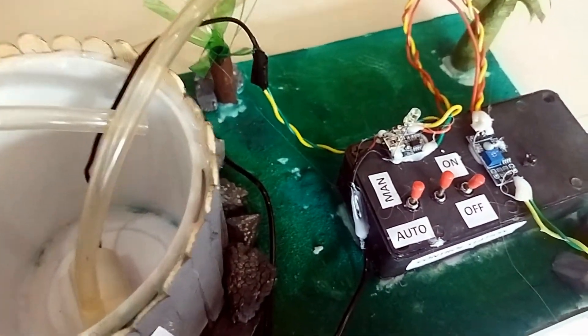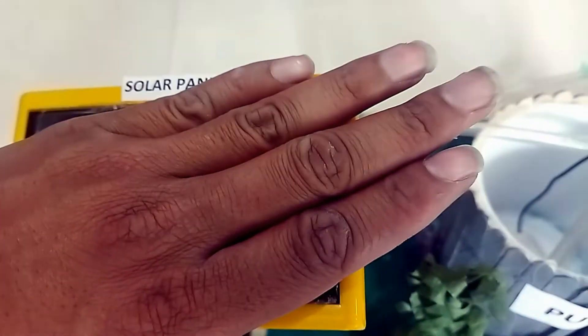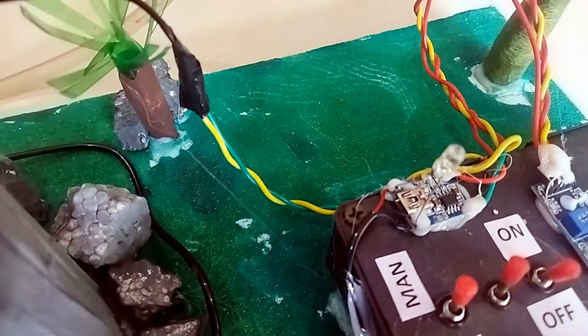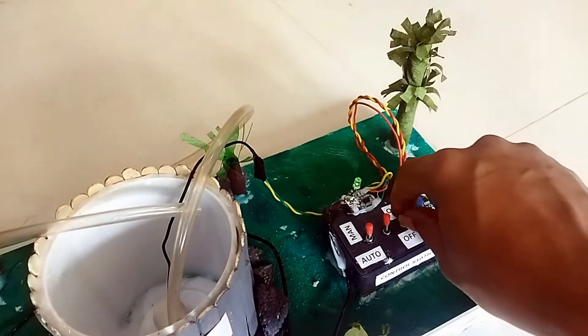Here we have an indication LED. This LED will turn off when there is no energy from the solar panel. When energy from the solar panel is coming in, the LED will automatically turn on, and when there is no energy it will turn off.